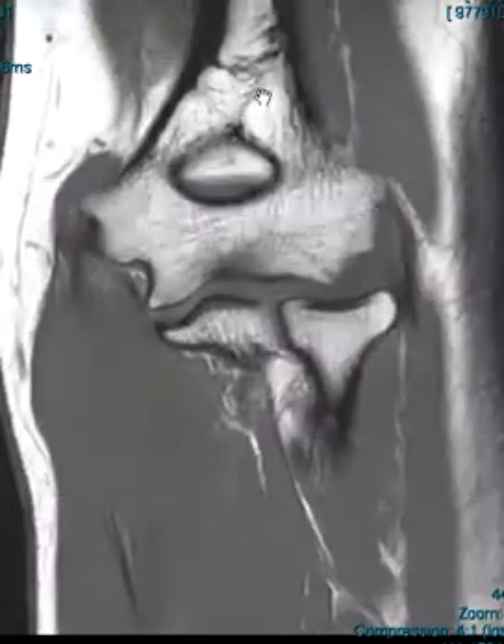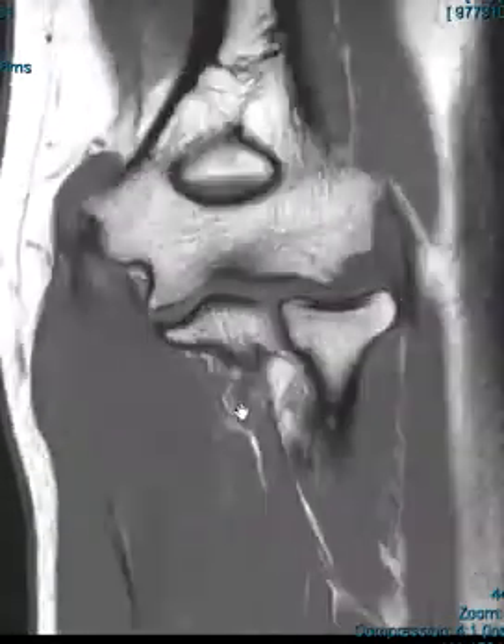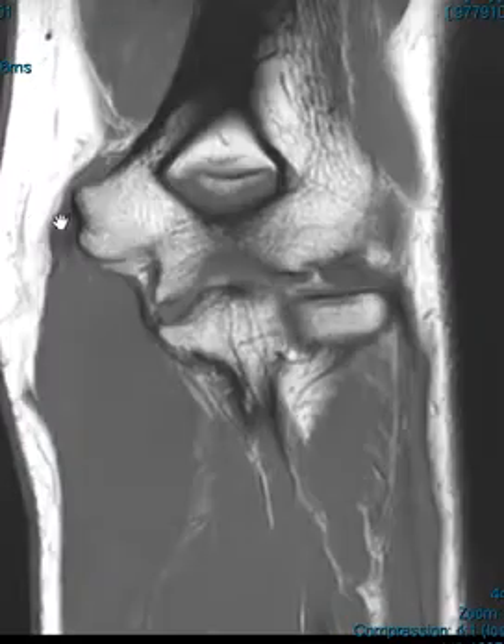We see the humerus up top. Down below we see the radius, and we see the ulna over here to get oriented. This is the medial side and lateral side.